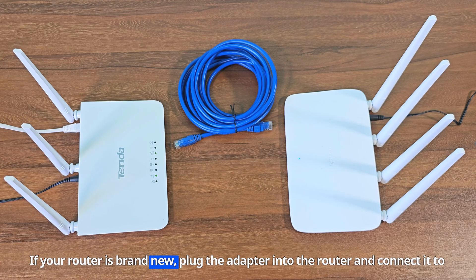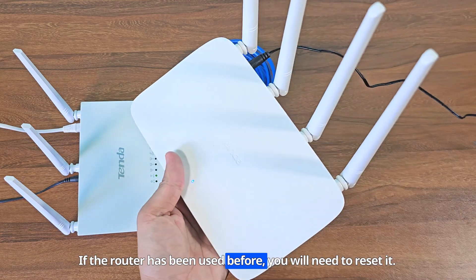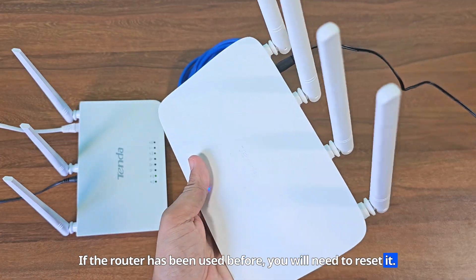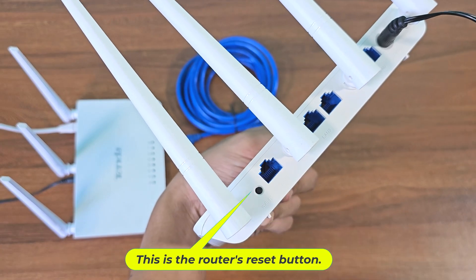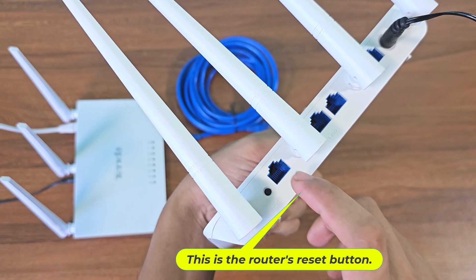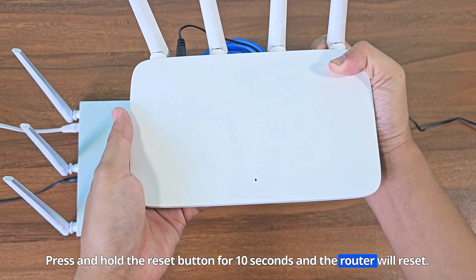If your router is brand new, plug the adapter into the router and connect it to the phone. If the router has been used before, you will need to reset it. This is the router's reset button. Press and hold the reset button for 10 seconds and the router will reset.